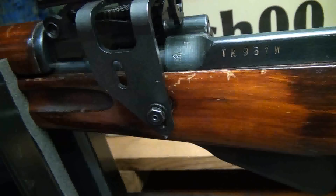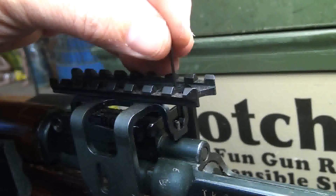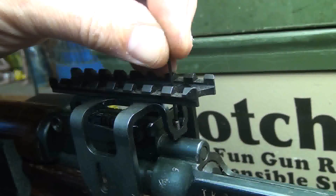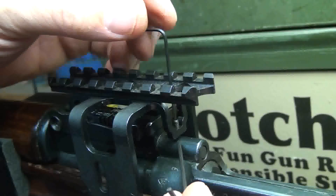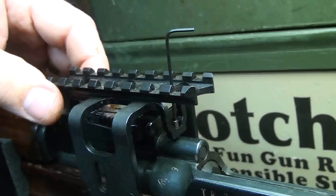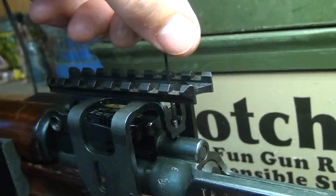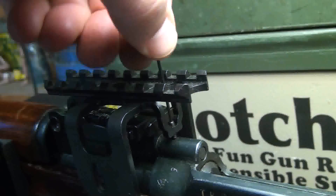Do this to the other side as well. Now take this small allen wrench and place it into this small locking screw — this is going to level out the sight and lock it down right here. So you just want to tighten it down, making sure that your mount is level. You can look from the front just to check it out. Go ahead and start tightening this down, and this is going to add more stability to the mount.